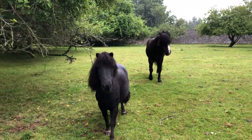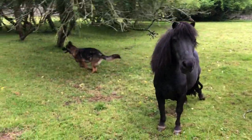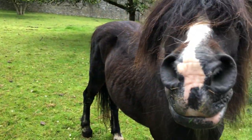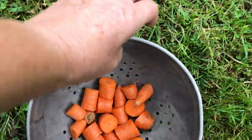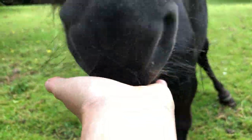Hey you two, how are you? I was going to have a little visitor, so I chopped up carrots for her. She's not coming, and I was going to show her how to feed carrots to horses, so I'll show you guys instead.